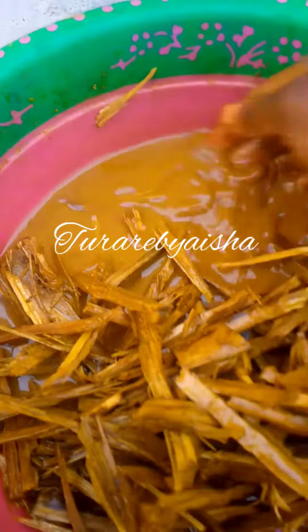In this water I added warm water, then half a cup of turmeric and two spoonfuls of cloves into the warm water. Make sure the water is warm. After adding your cloves and turmeric to the water, bring your wood in.